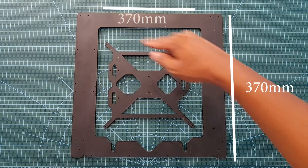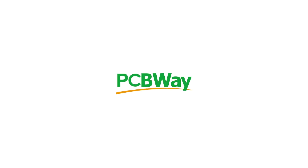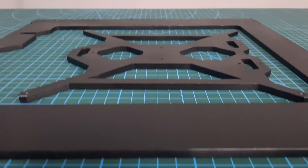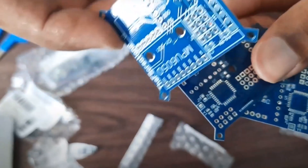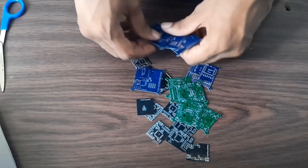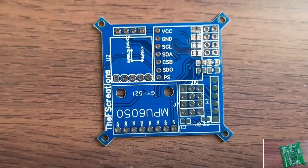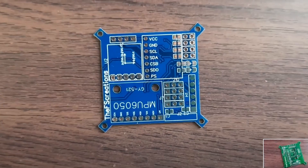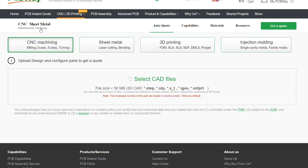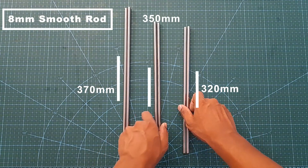This is the aluminum frame which is from PCBWay, which is the sponsor for this video. PCBWay has recently started offering CNC cutting services for a very affordable price. They also offer good quality PCB prototyping services, as well as other services such as 3D printing, metal sheet cutting, and injection molding. So if you need any of these services, make sure to check out PCBWay.